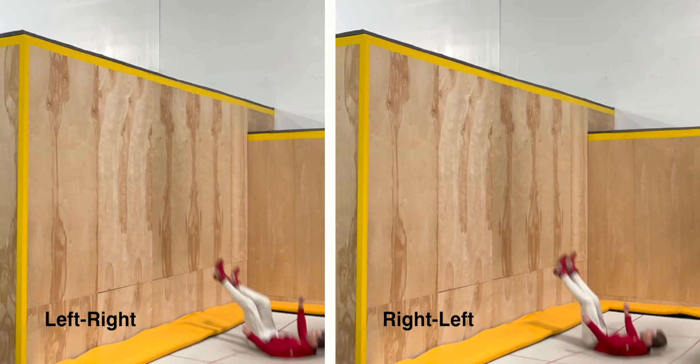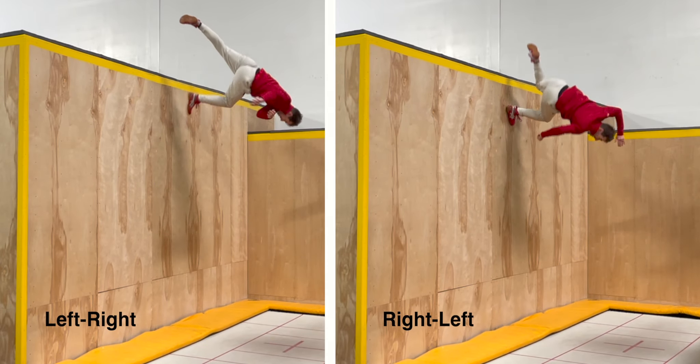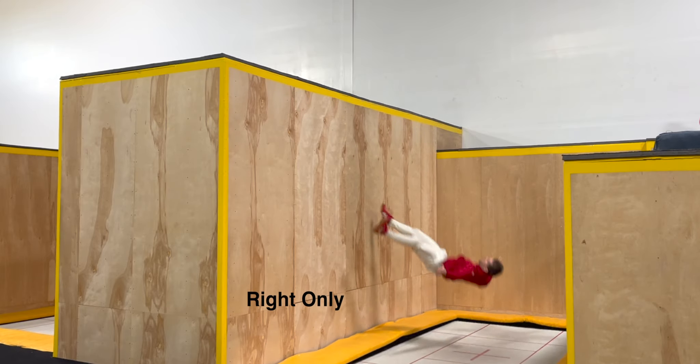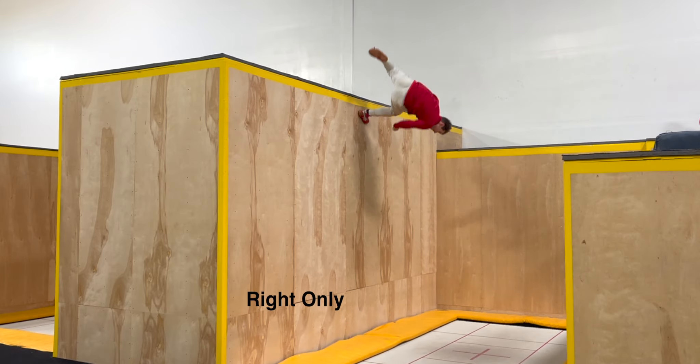Now while various tap configurations are technically possible, they tend to look and feel pretty cumbersome, so to keep things simple and clean, I like to tap, kick, and re-anchor all using the same foot.